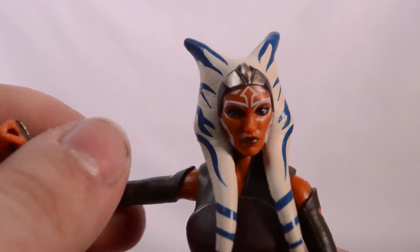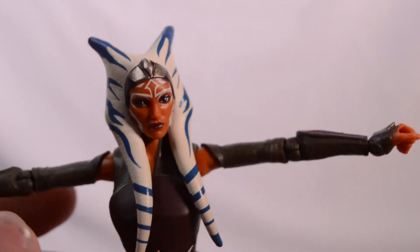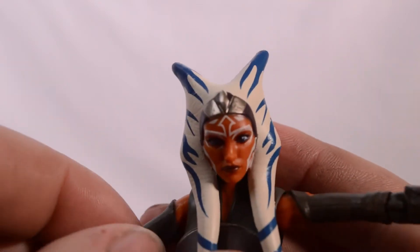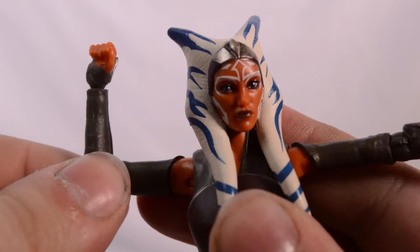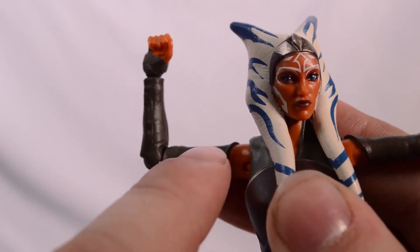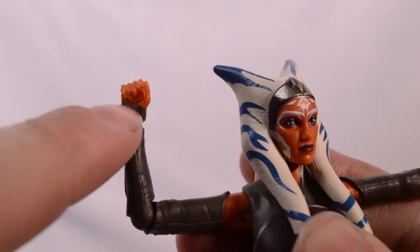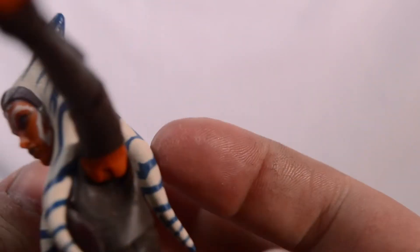Checking out her arm movements here. We can get a T-pose and a full 360 of the shoulder. No bicep swivel. We get a single jointed elbow that bends in just about at the 90 degree point. For this wrist, we get a dice rolling motion, and on this arm we get the in and out motion.